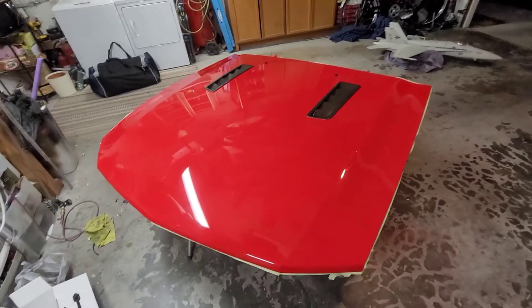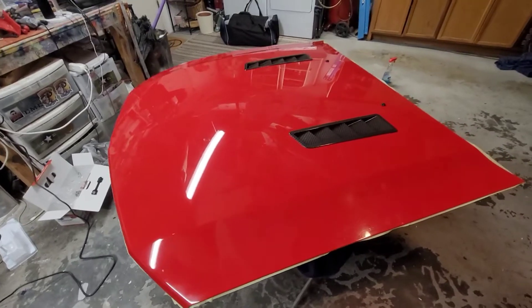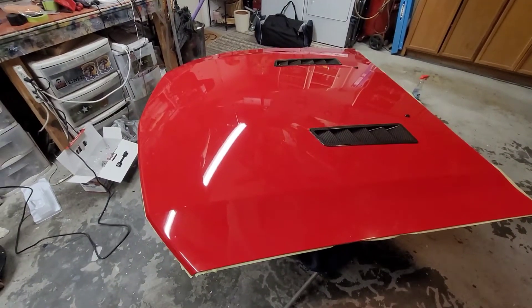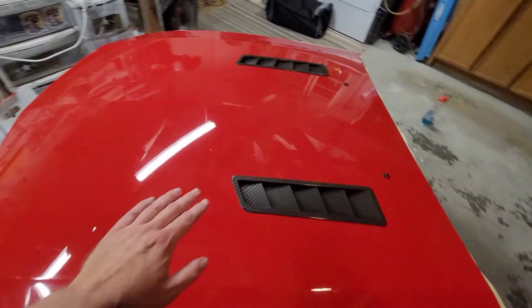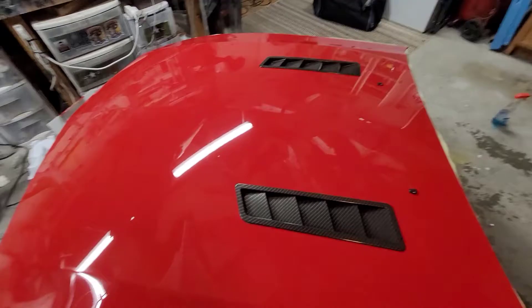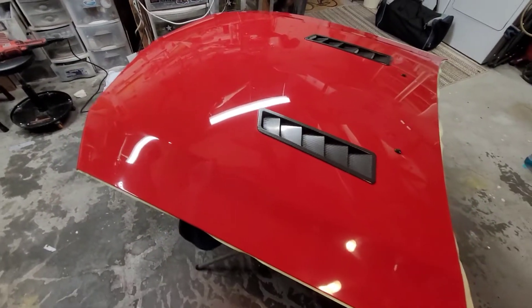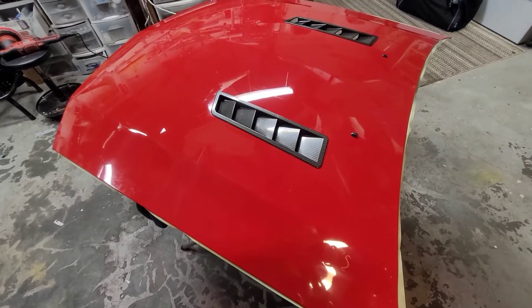Hey everybody, welcome back to the channel. So getting ready for a little car show that we have up here. I'm actually painting the underside with a crinkle black paint because I don't have the heat shield anymore and it looks pink underneath because it's not sprayed all the way. So I want to do something about that and I decided I finally need to buff the car.